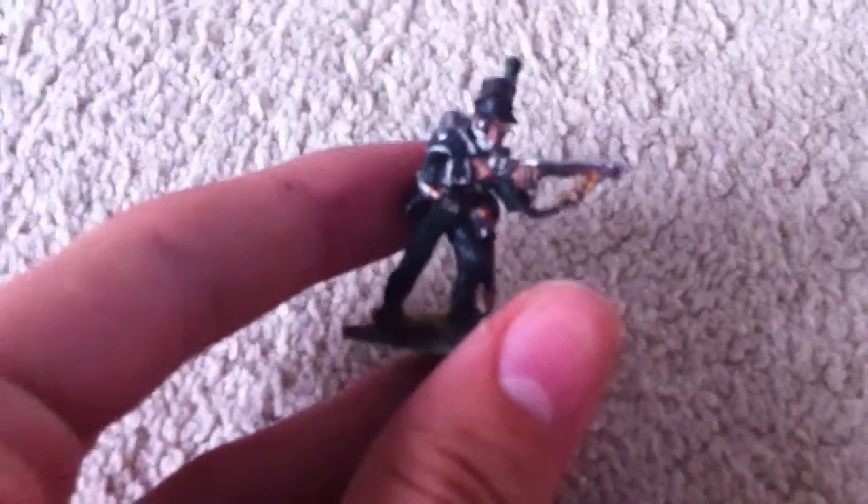So here we have the Albion Triumphant 2 exclusive figure, a chosen man. I've just basically redone him and painted him rifle green to fit in with the rest of the rifles. So that's him.